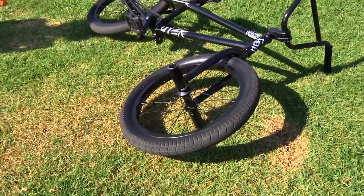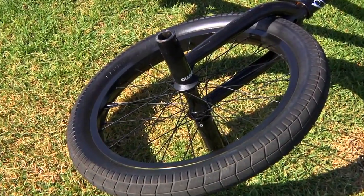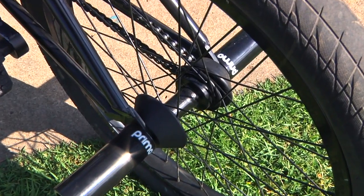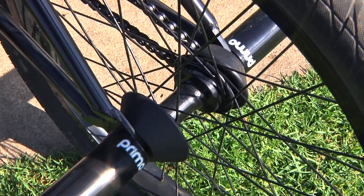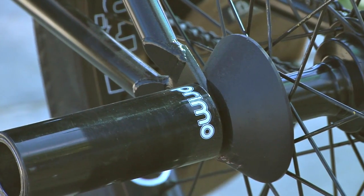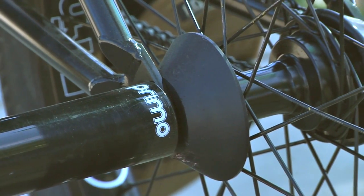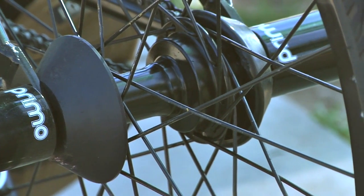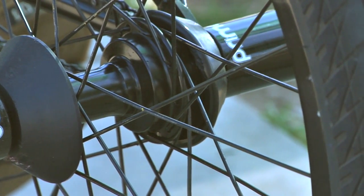N4 FL front wheel, 36 spokes, comes with plastic hub guards on both sides. I'm running four plastic pegs right now — Primo plastics, mixed set. The rear wheel's got 36 spokes and right side drive with two hub guards, one BSD, the other side is a Primo for the drive side.